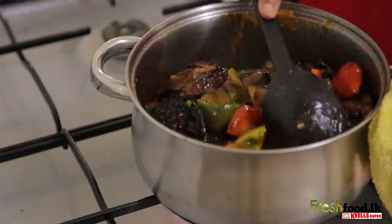Preheat a pan with some oil and add the garlic, ginger and onions, and temper it well. Then add the green and red bell pepper along with the mixed sauce.